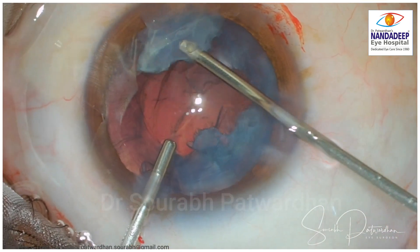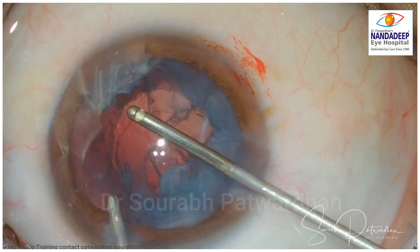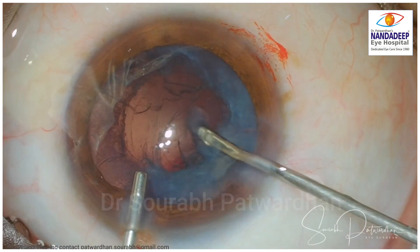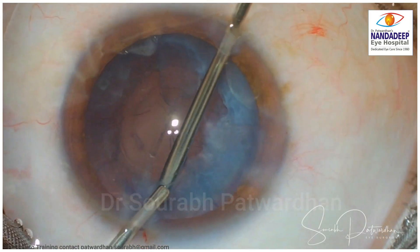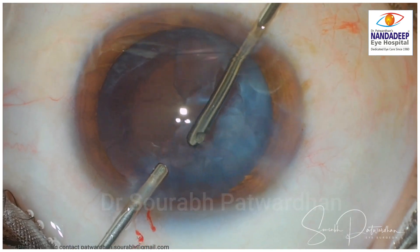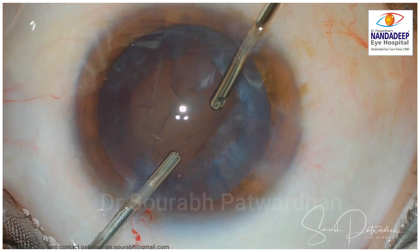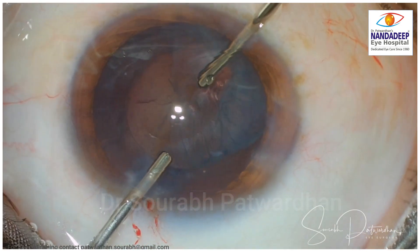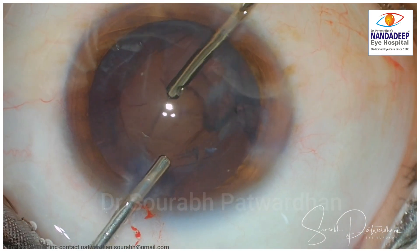Going through the main incision helps avoid the nucleus piece going into the vitreous because there is a pressure gradient formed between the anterior chamber and the main incision — fluid will pass through the main incision rather than pushing nuclear pieces into the vitreous. Whenever there are free pieces and you want to take them out with the vitrectomy probe, it is better to use the main incision, taking care that the AC doesn't collapse. Once the separated pieces are taken out, I go from the side incision to aspirate the epinucleus and cortex using the vitrectomy probe. Here the nucleus is very soft and can easily be cut using the vitrectomy probe. If it is hard, we may have to enlarge the incision or make a scleral tunnel.